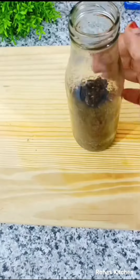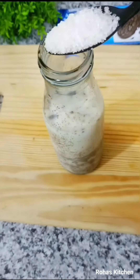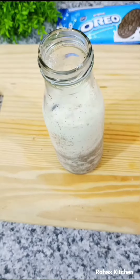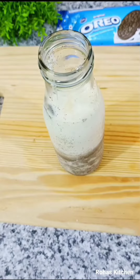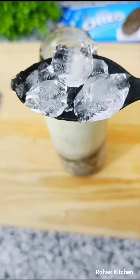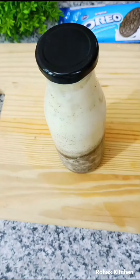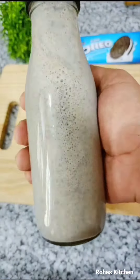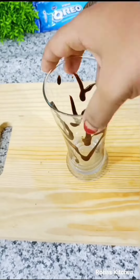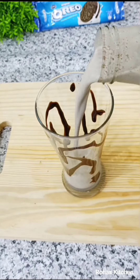Add the Oreo to the pot, then add a cup of water, 3 teaspoons of milk, and ice cubes. Add 2 tablespoons of milk and some chocolate. Mix everything together well.